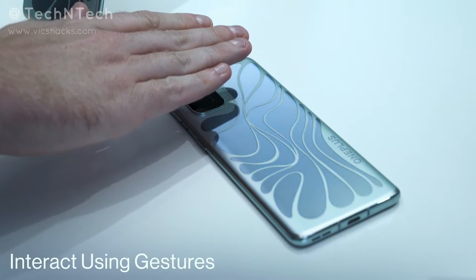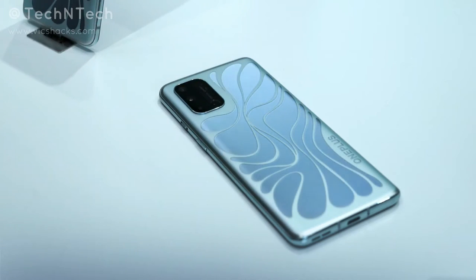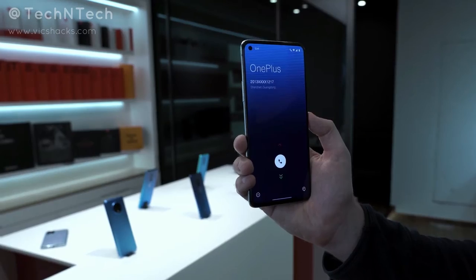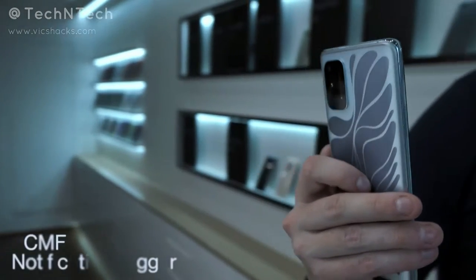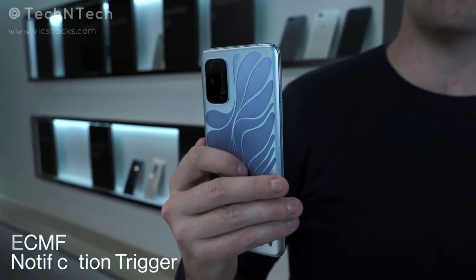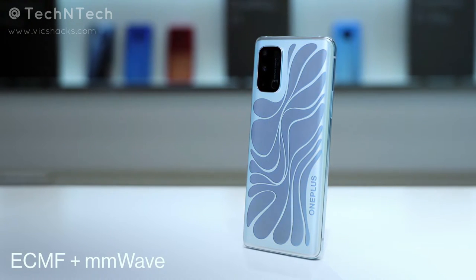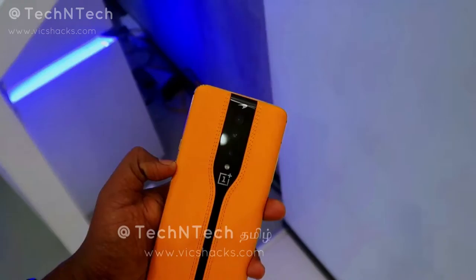Using mmWave technology, you can also trigger a gesture option — just by moving your hands around the rear panel without touching the smartphone, the colors will change automatically. Likewise, when you receive a notification such as a call or SMS, the colors will also switch from silver to blue and blue to silver.